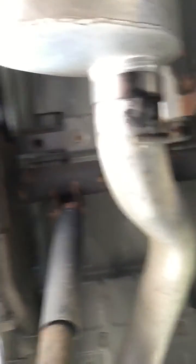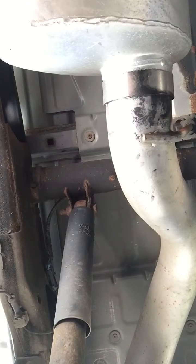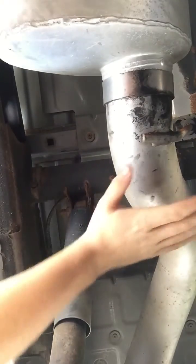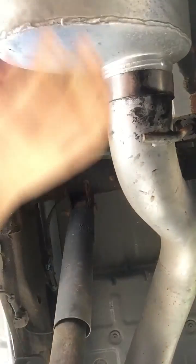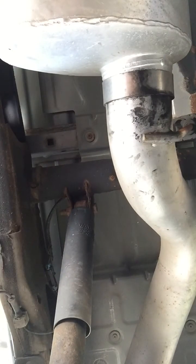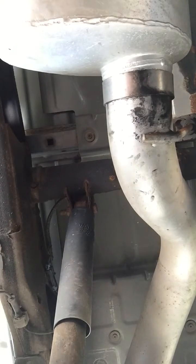I actually have a friend who has the same year Silverado, very close to mine, and he didn't paint his — and it is completely rusty. That just doesn't look the best. The exhaust system itself was $400, and on top of that the paint was just $12.99 for two cans at the local hardware store.